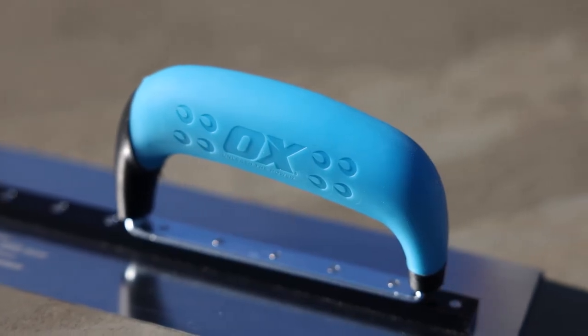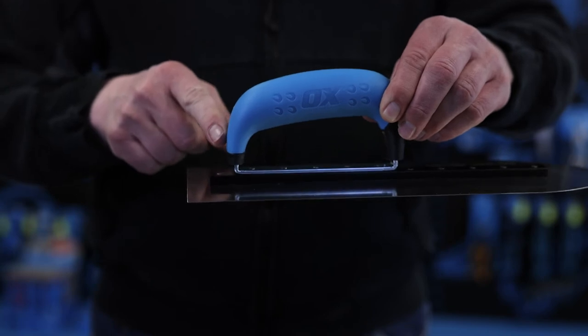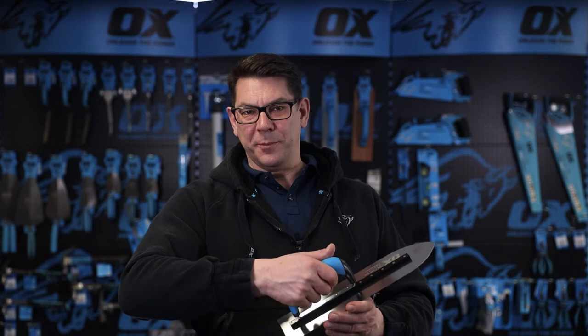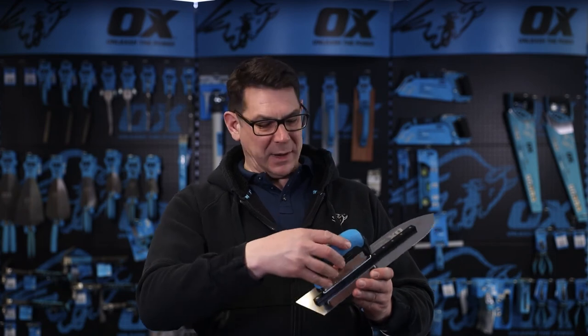It has a double hung Ox Grip soft touch handle and it's a D handle. This means that when you're reaching out across the concrete you can exert a lot of downward body pressure, and the D handle gives the trowel the strength to cope with that without any damage.